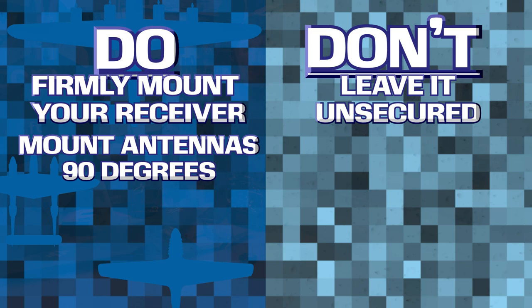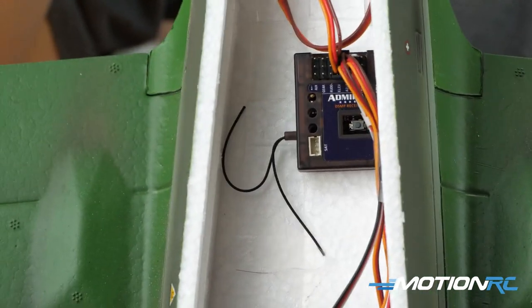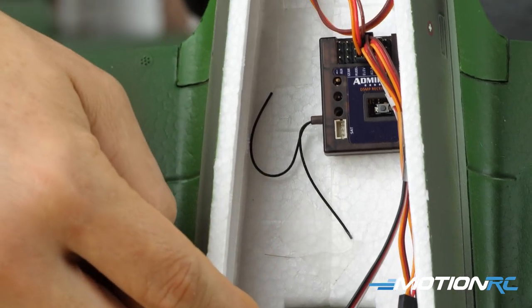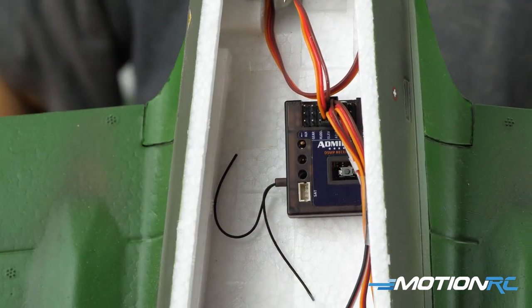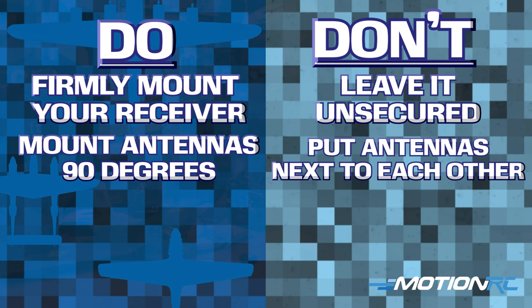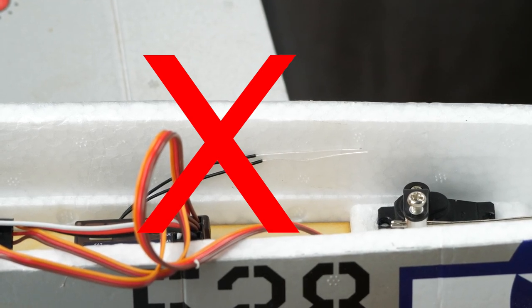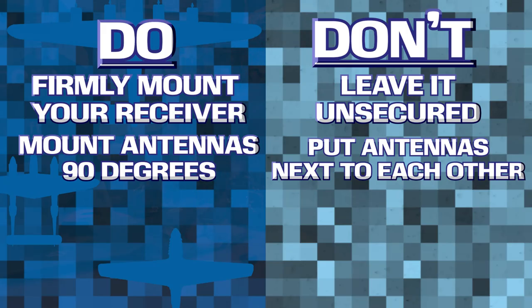The next step is the placement of your antenna wires. The majority of RC receivers will have two antennas, and we want to make sure they are 90 degrees apart from each other. You never want your antennas working in the same plane of existence. By placing them 90 degrees apart — whether one's forward and down or one's left to back — at least one antenna will always be able to see the transmitter and receive the signal at all times. If you place your antennas together, you only limit the receiver signal you can pick up from your transmitter, which could eventually lead to a crash. Always mount your antennas 90 degrees apart.